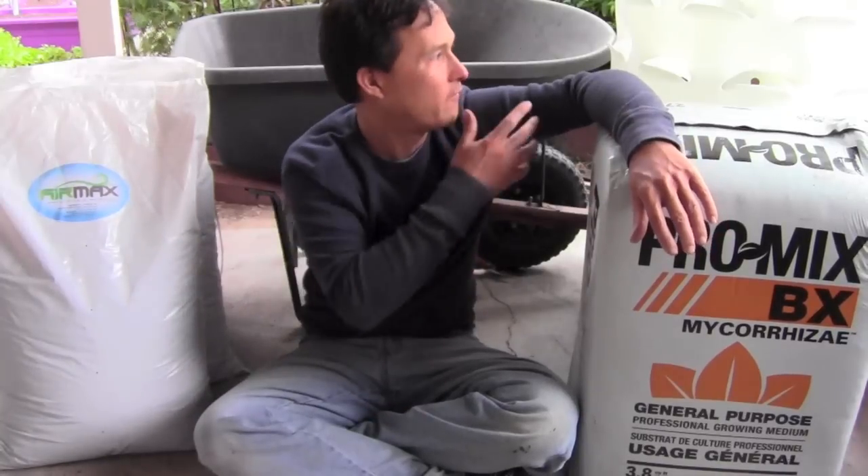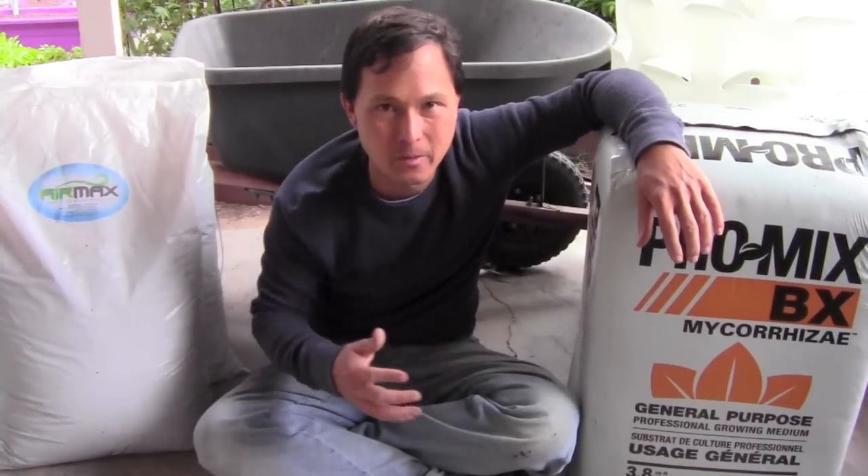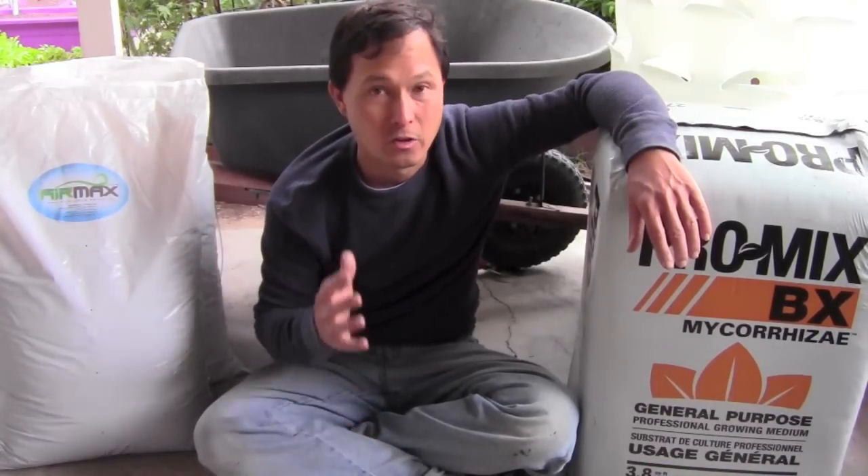You want a nice fine potting soil containing things like coconut coir, perlite, and some compost. If you buy a pre-bagged one, that's great for beginners. I like to make my own blend, and that's what I'm going to show you now — how to make a good potting soil that will work excellent in the garden tower. I want a nice fluffy mixture, because plant roots don't grow through the soil, they grow between the air spaces in the soil.